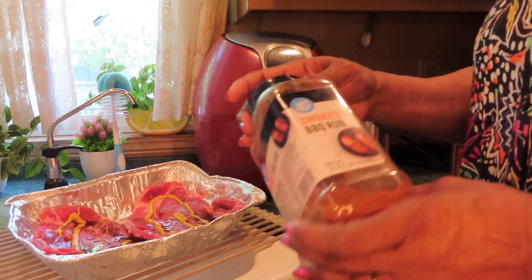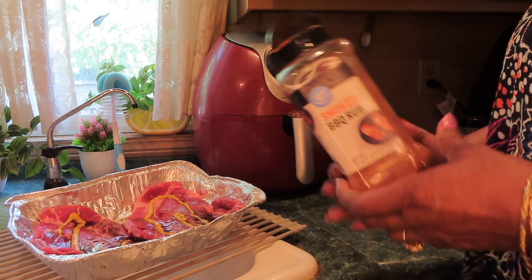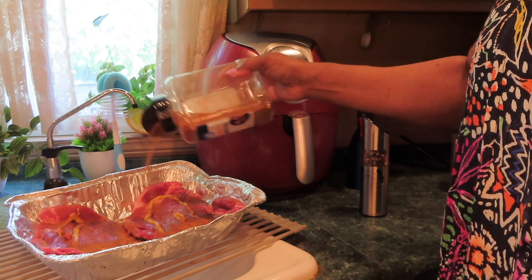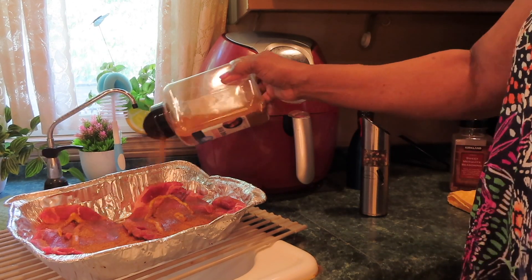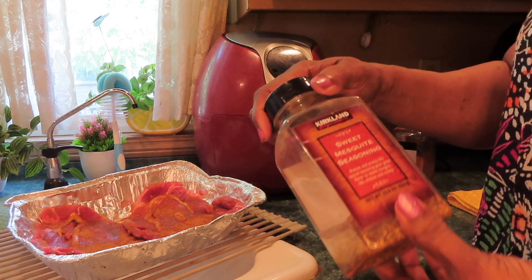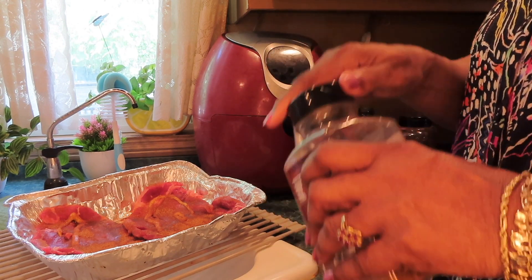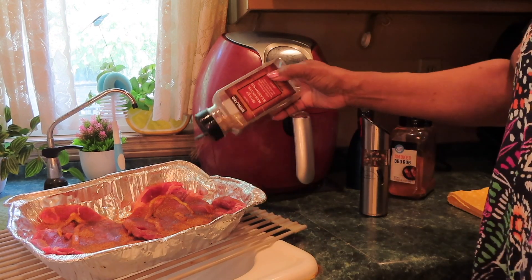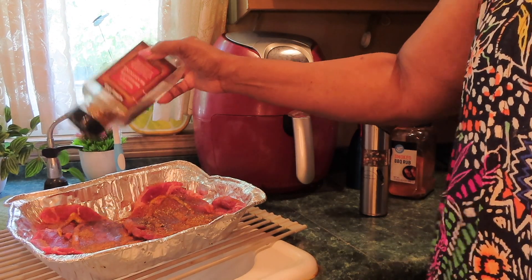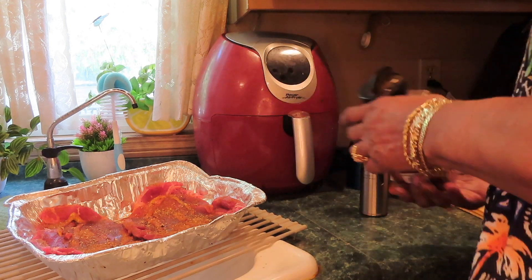I'm going to add some of this smoke barbecue rub — it's going to be good, it just has salt in it. I'm going to use the sweeten the skeet seasoning. And of course some pepper.